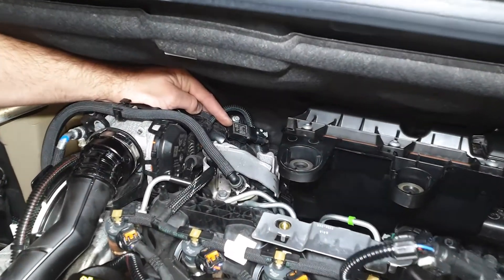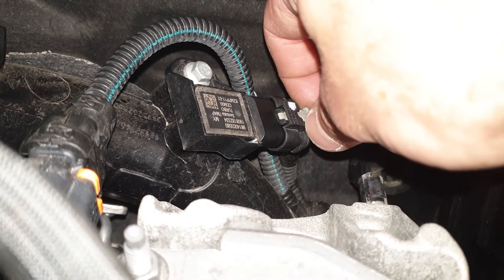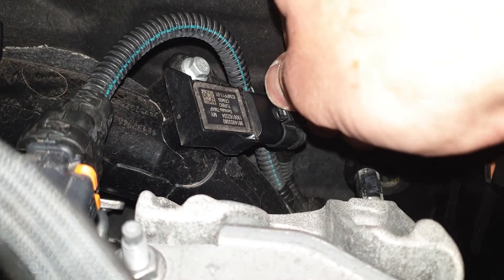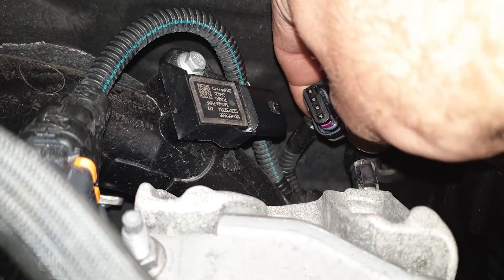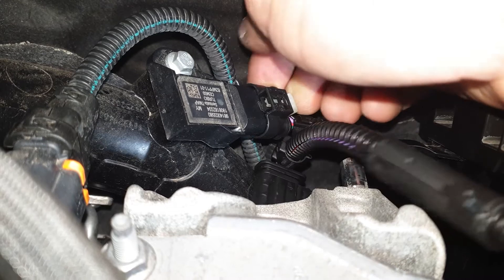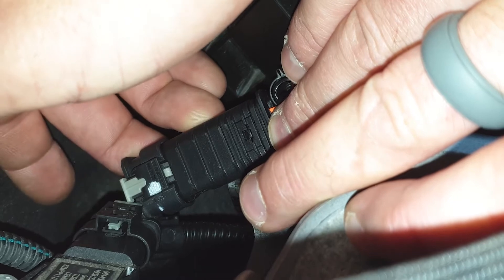The boost sensor is located here. Remove the boost connector by first pulling back the locking tab, then pushing down on its releasing tab and pulling back on the connector. Connect our boost harness plug to the boost sensor. Connect the factory boost connector to the corresponding plug on the supplied wiring loom.